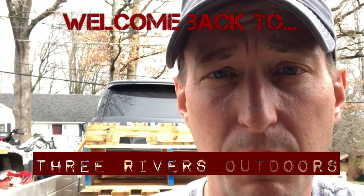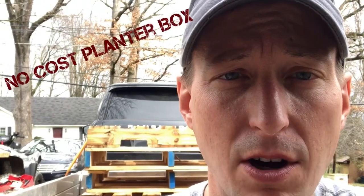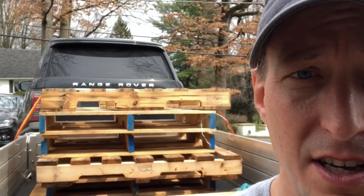Hey everybody, it's Jay from ThruRivers Outdoors and today we're going to show you how to make a no-cost planter box for your patio or your deck, or just for planting in general. We went to the local beer distributor and they give us all the pallets we can take for free. We're going to show you how to make something to plant your stuff in on your patio if you don't have a big garden, or even if you do and you just want to keep some things nearby, and it's going to look something like this.